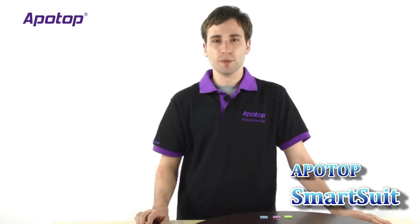Hey guys, I'm Eric and today we're going to show off the Appotop SmartSuit. This is a microSD adapter specially designed to increase the storage capacity of MacBook Airs and MacBook Pros, since they do have limited storage capacity.